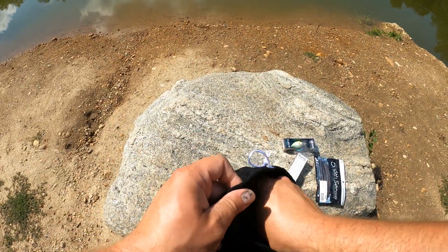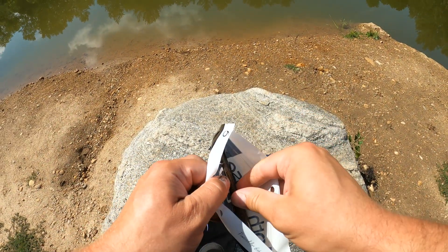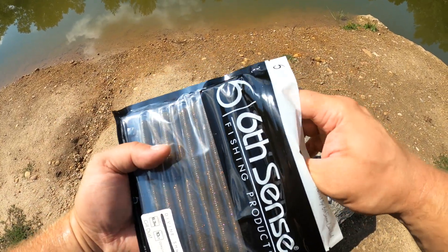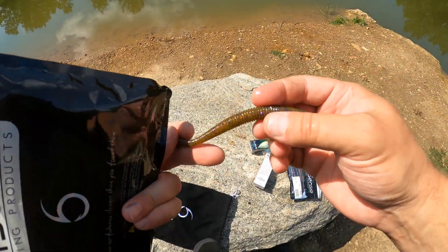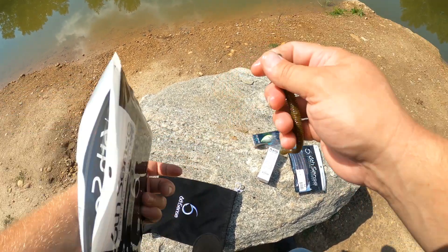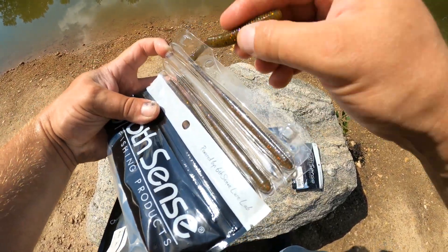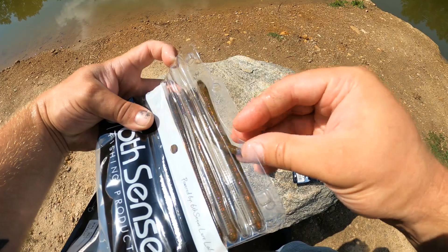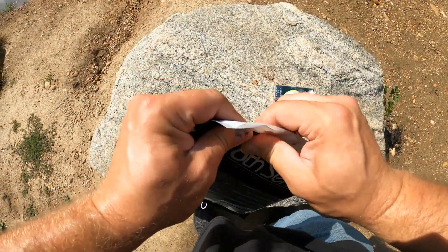Next up we have some Divine Shaky Worm in Gill Dust. These will be a key player as fall hits and the water gets colder — big rok-and-lure setups. That's what Gill Dust looks like right there. They come in a nice clamshell to keep them nice and straight.